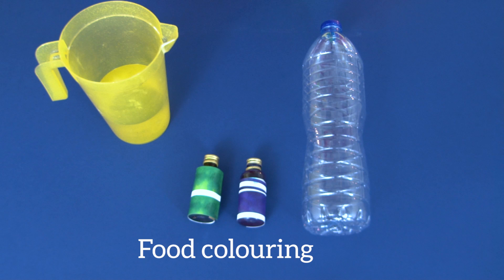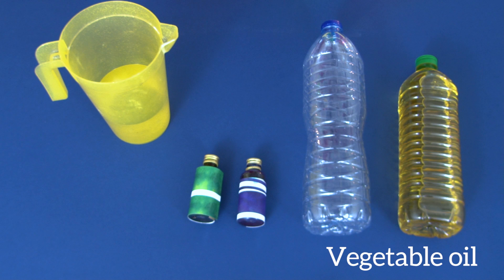For your lava lamp you will need a clear plastic bottle, some water, food colouring, vegetable oil, and salt.